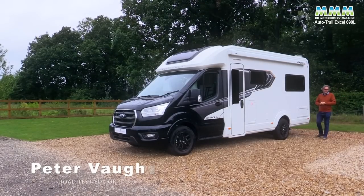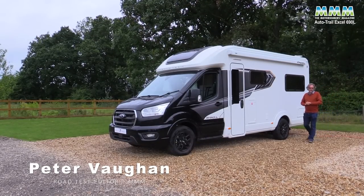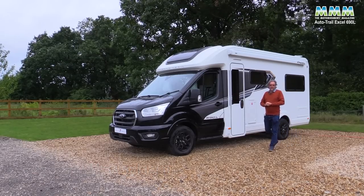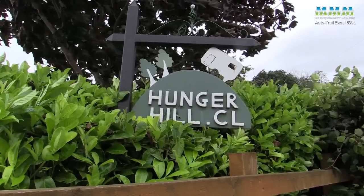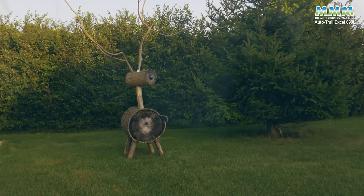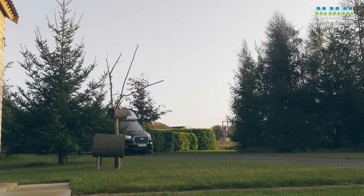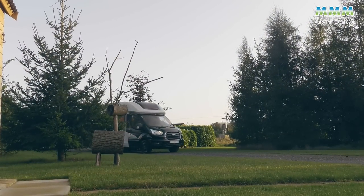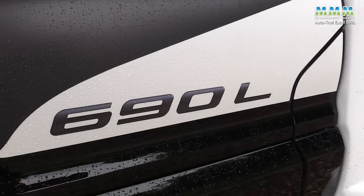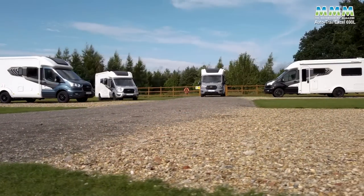Hello, I'm Peter Vaughan and on this grey, wet and windy September morning, I'm at Hunger Hills CL campsite, a little farm site near Grimsby, with the very latest from AutoTrail - the new XL, and this is the 690L model, one of four in the range.